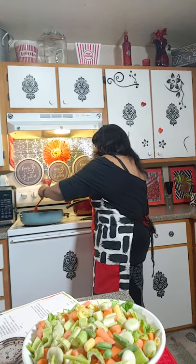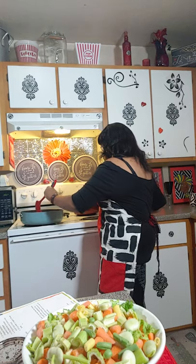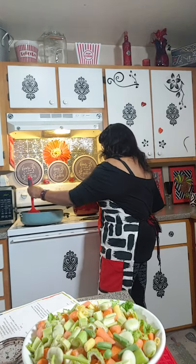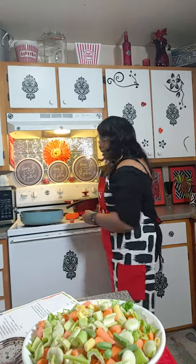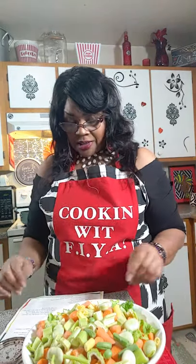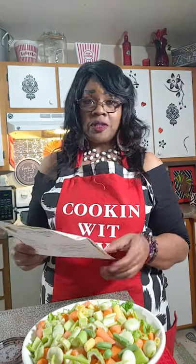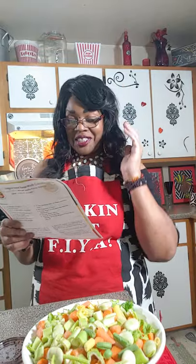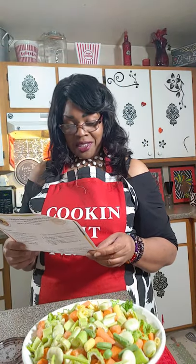It was really nice to have my first guest. Let that brown — we're going to let that brown right there. As that is browning, this is my first time doing this, I got to follow their instructions, especially being this kind of dish. You don't want to mess it up.